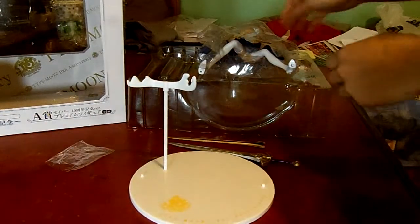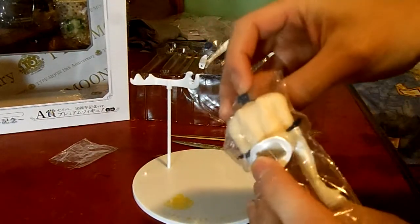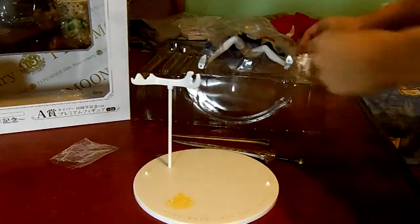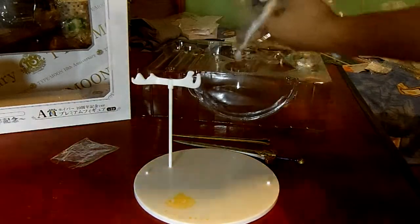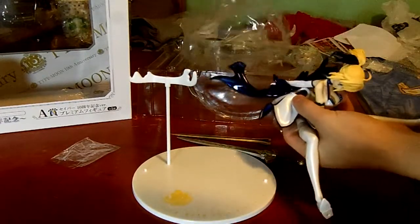And here's the figure itself. This is her holding two hands together, so it's for if she's wielding two swords. She comes in four pieces if you count the head — the plastic divides her.